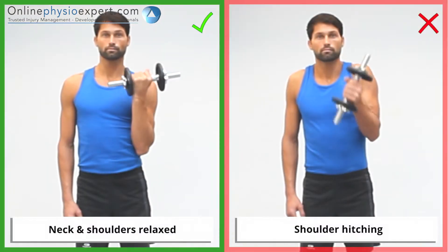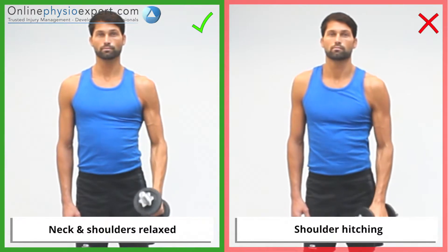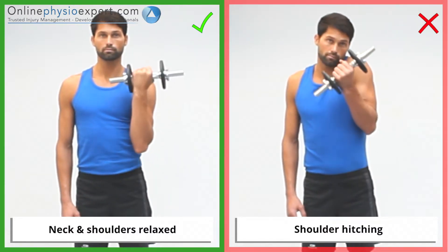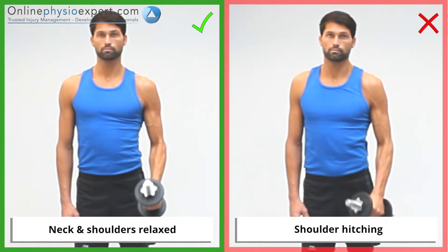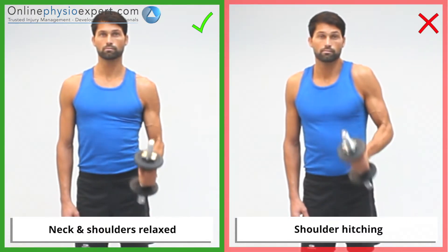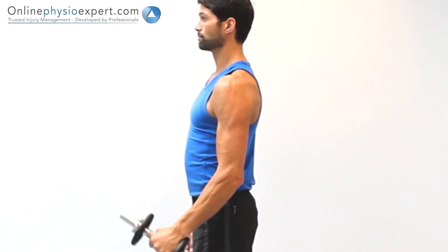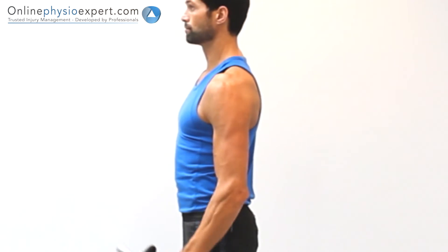Ensure your neck remains relaxed and your shoulders remain level throughout the exercise. When performed correctly, you should feel tension in the biceps muscle of your upper arm.